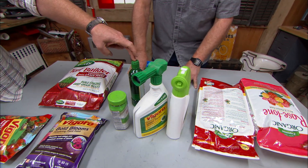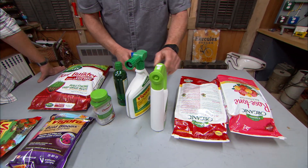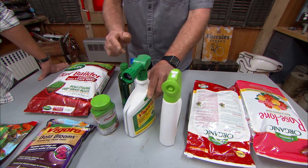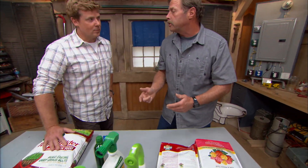Generally speaking, the liquids act faster and the solids are more slow-release. You can use a liquid in a holder like this to do the lawns — you can go spray a lawn or even spray a plant. They have dials on the side to make sure you won't burn it. You have to be very careful with all of these products; follow the instructions on the bag.